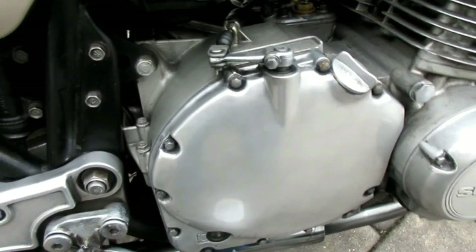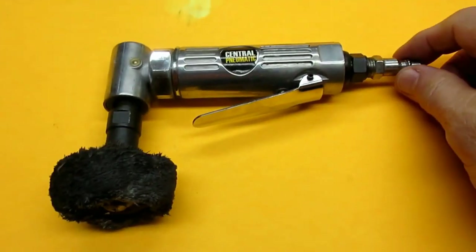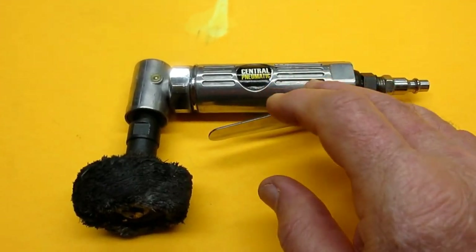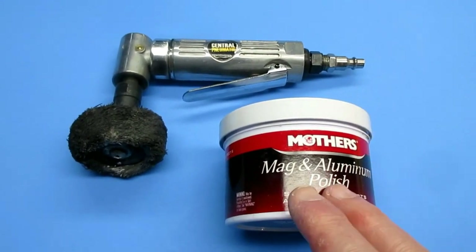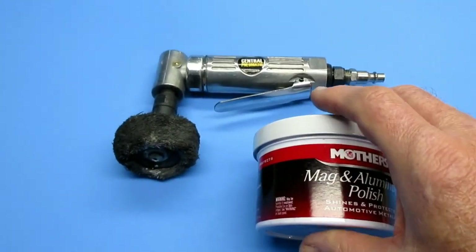Today we're going to do some polishing work on our GS 1100E engine — it's a 1982. A lot of the polishing we've done has been done after removing the coating that comes on the engine parts. Both engines and forks have a coating of clear, it's like epoxy — you basically have to try to get that off any way you can. I've used 1000 grit paper and many other things, but compound usually won't take it off.